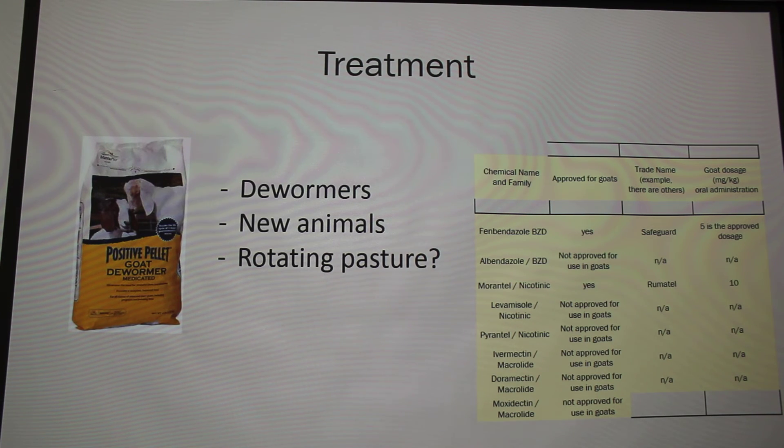There aren't very many dewormers actually approved for use in goats, but that doesn't stop people from using them. The reason they're not approved is likely that companies won't go through the expensive approval process because they won't sell enough to make it worthwhile. There are more approved products in Australia and New Zealand. It's not that they're bad for goats — they're just not approved for goats.